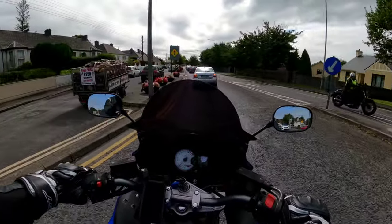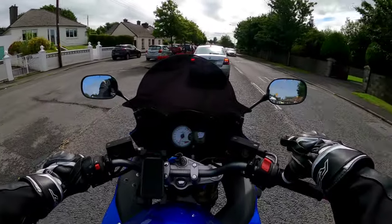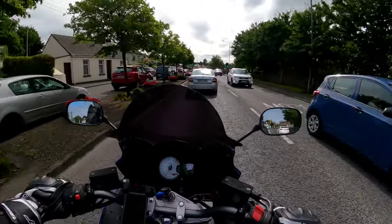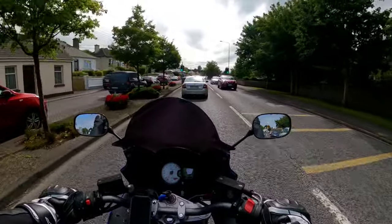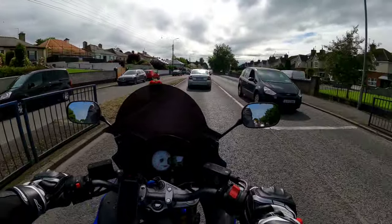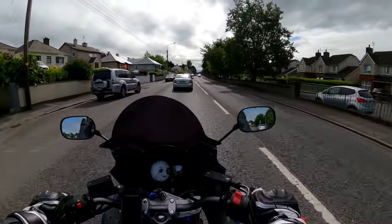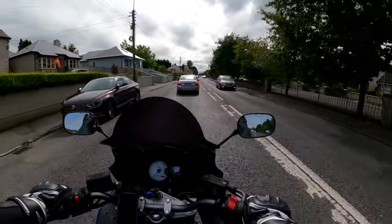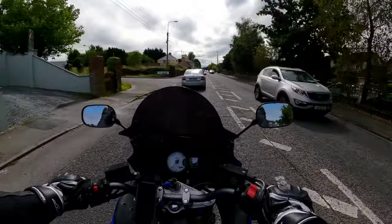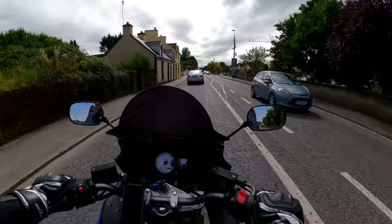Everything's fine, touch wood. So that's what I did: degreased everything, cleaned everything, hit it with brake cleaner, let it soak into the pad, gave it a light sand, put it in the oven at 200 degrees for 20 minutes on a baking tray, whipped them out, let them cool, gave them another light sand, cleaned down the brake disc, put them back in.